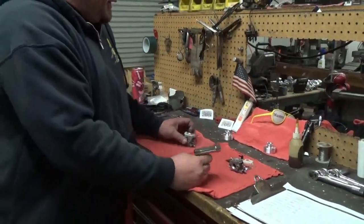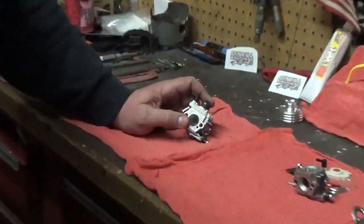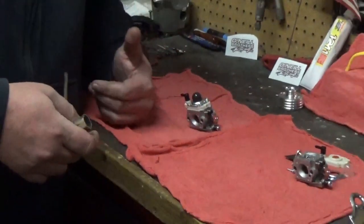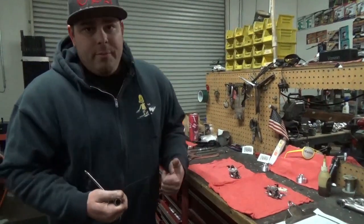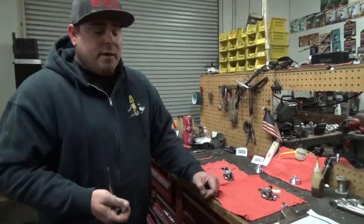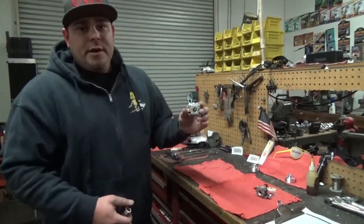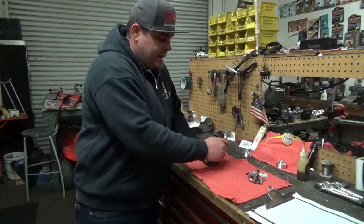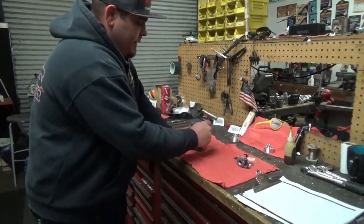Now we're going to move on to the 1242. There's a lot more going on here. You can see that our primer bulb is black — it's ethanol resistant, so if you're running pump gas this won't affect it. One thing I want to clear up: this carburetor doesn't just run on pump gas. You can run 100 octane, 110, Q16, you can even run methanol. Guys thinking this is only a 91 to 93 octane carburetor — definitely not. I personally run 100 octane on my off-road cars and it runs really good.